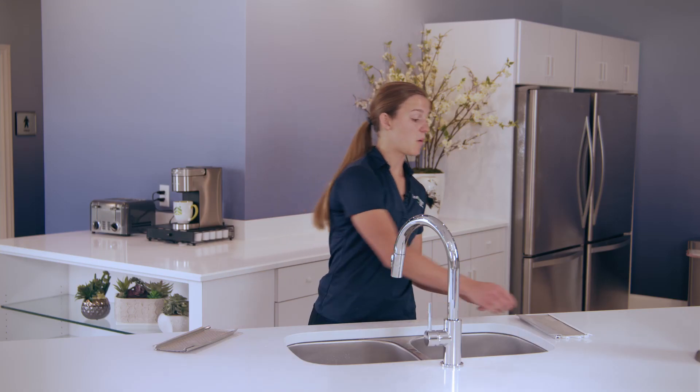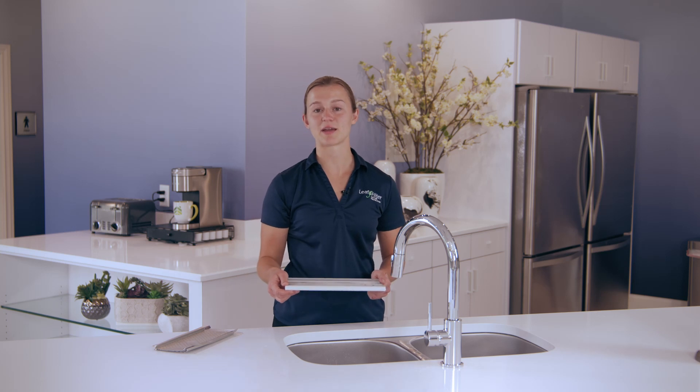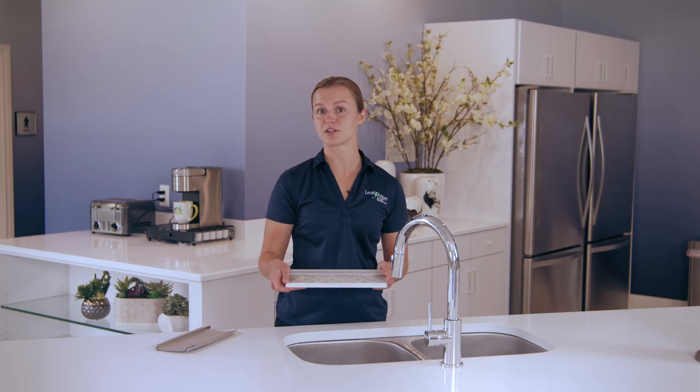When installed on your existing gutters, LeafFilter will prevent clogs and protect your home from serious water damage. One of the main reasons that we're able to offer a lifetime transferable warranty and 100% lifetime no-clog guarantee is due to the materials that we use.